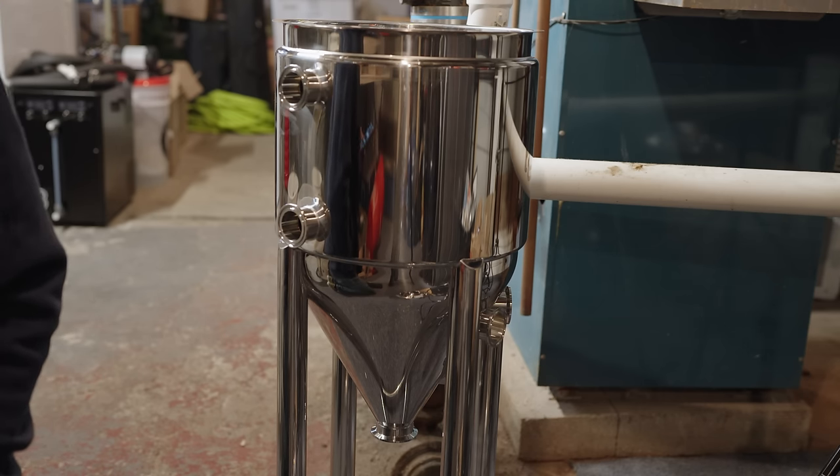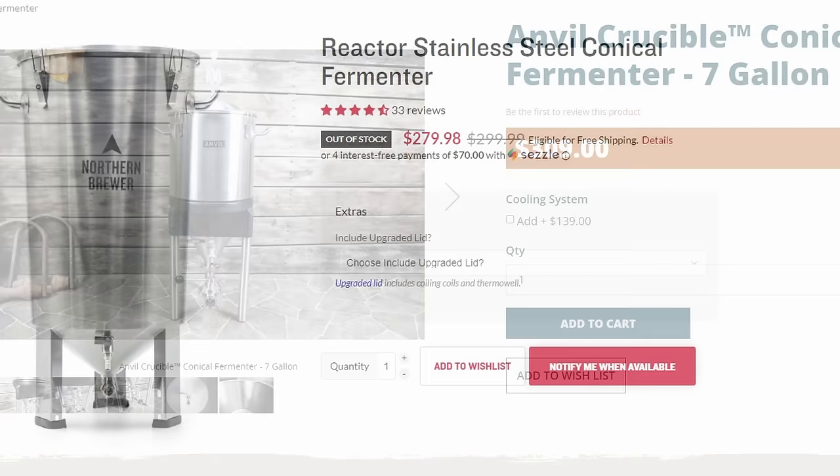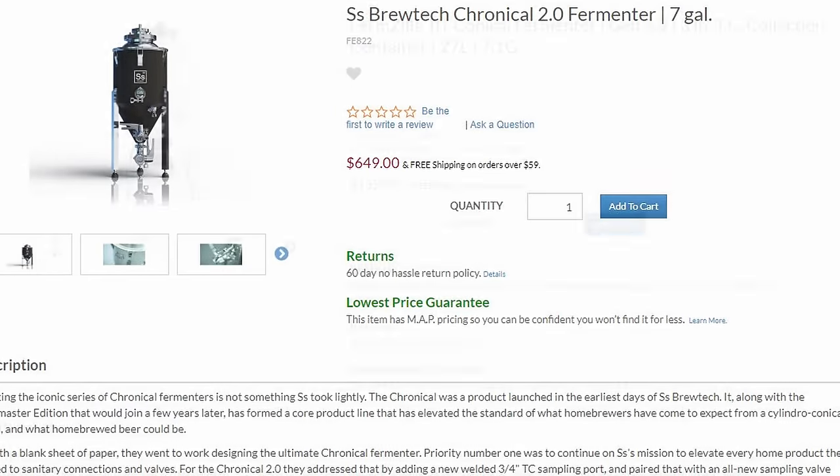When you look at the market for conicals, there are items like the Anvil Crucible, the Northern Brewer Reactor conical, and the SS Brewtech Chronical. There are also plastic options like the Fermzilla. Those all have conical designs that fall into the content of this video. There are a lot of different options out there that are not at crazy price points.